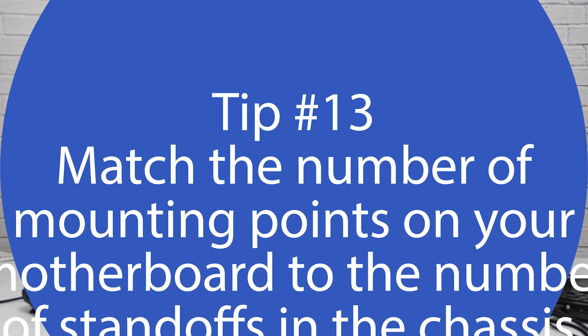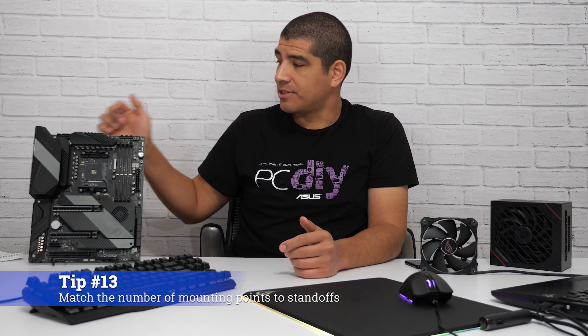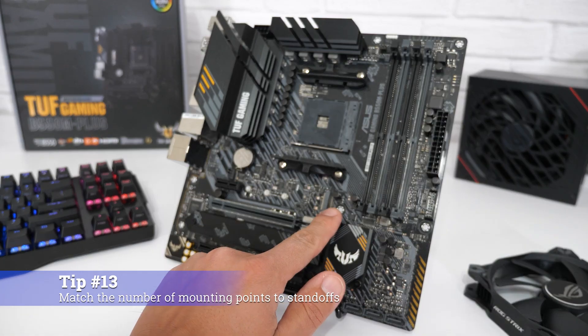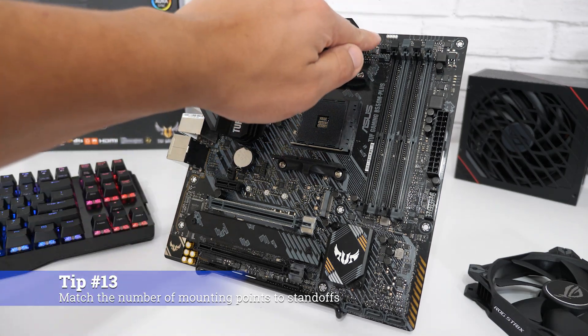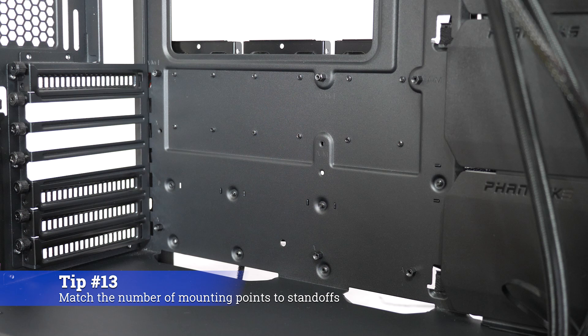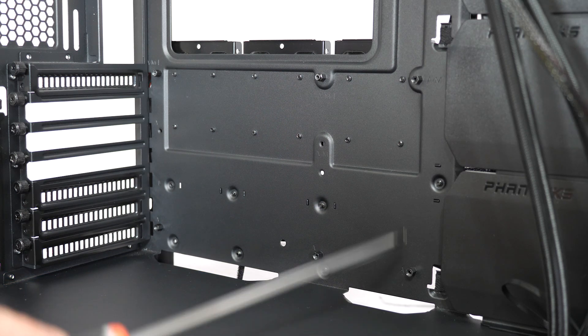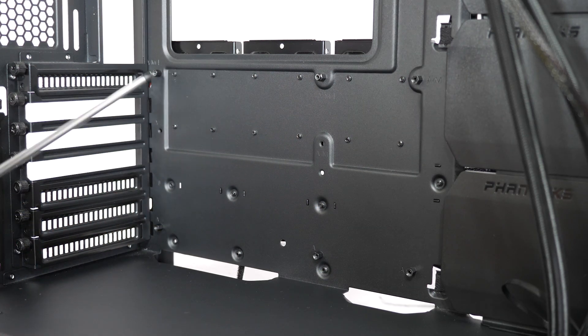For the next tip, let's talk about mounting the motherboard. When you mount the motherboard inside the chassis, there are mounting points on the motherboard that correspond to standoffs inside the chassis. You need to make sure the number of standoffs matches the number of mounting points on the motherboard. If any standoffs are missing, install them so that when the motherboard is in place, it's correctly distributed and allows you to mount it with no torsion and no flexing.